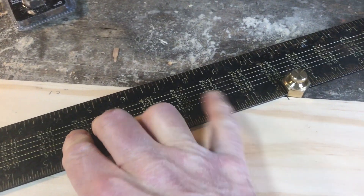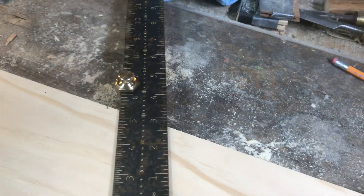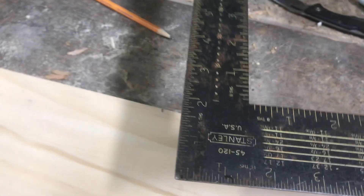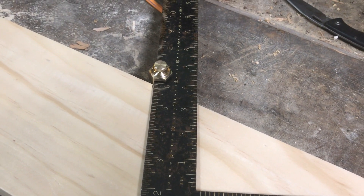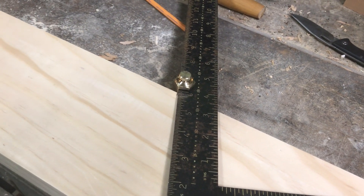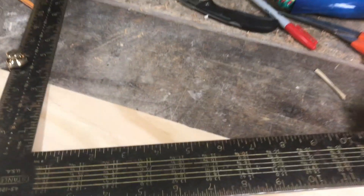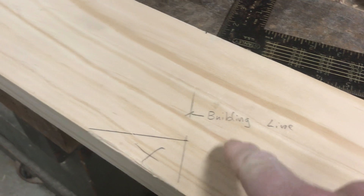So from that center, you put your framing square there. You can see I've got the mark at 12 right there, and then you just step that down, put it there, and mark it at 12. You step off three times because the building is 6 feet wide, so the rafter is three of those steps — the other side would be three — and then you've got your mark at 12. That becomes your building line, the outside of your building line.